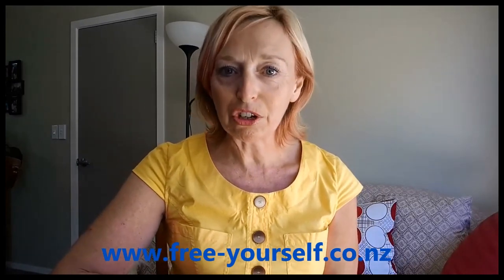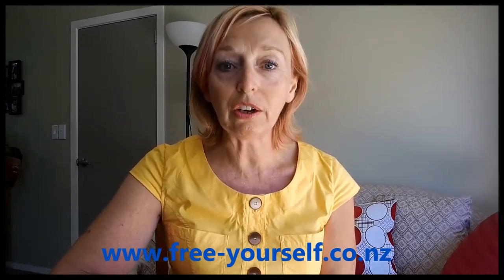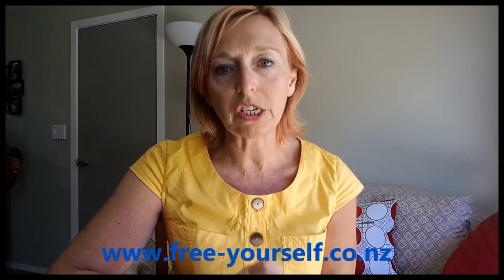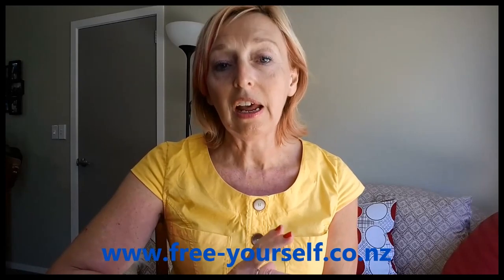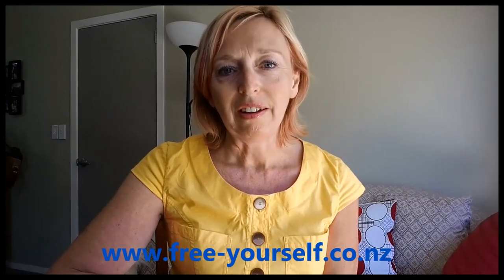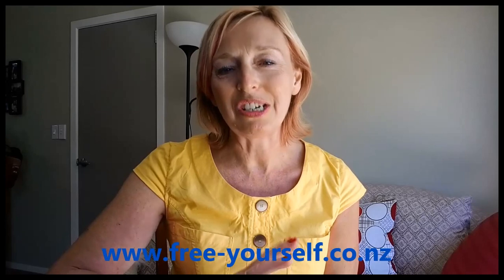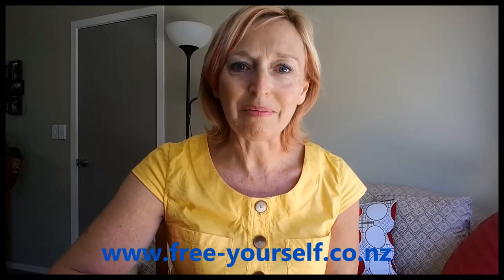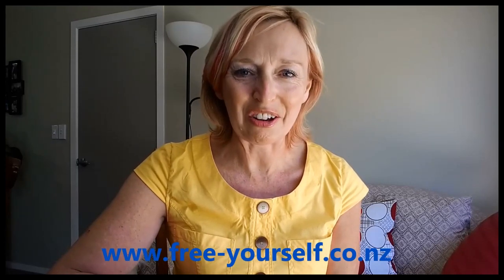I hope that's been helpful to you. In a future video I'm going to show you how you can actually tap on multiple points, or stimulate multiple points at the same time. We all want to achieve the quickest benefit in the shortest amount of time possible, and I will show you a way that you can at least try to do that by stimulating more than one point at a time.